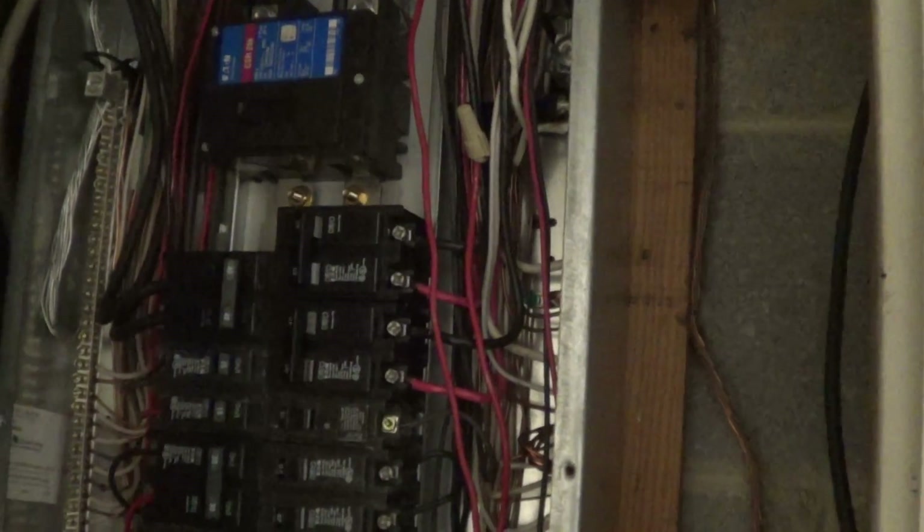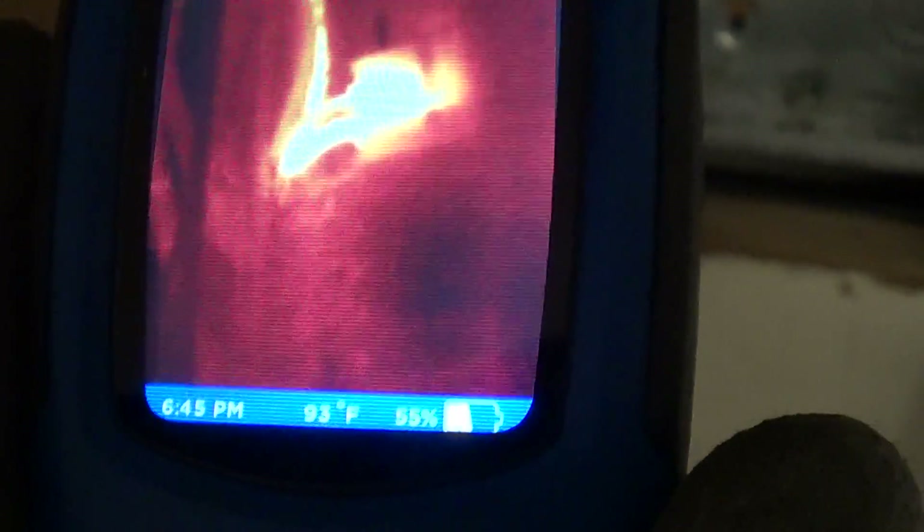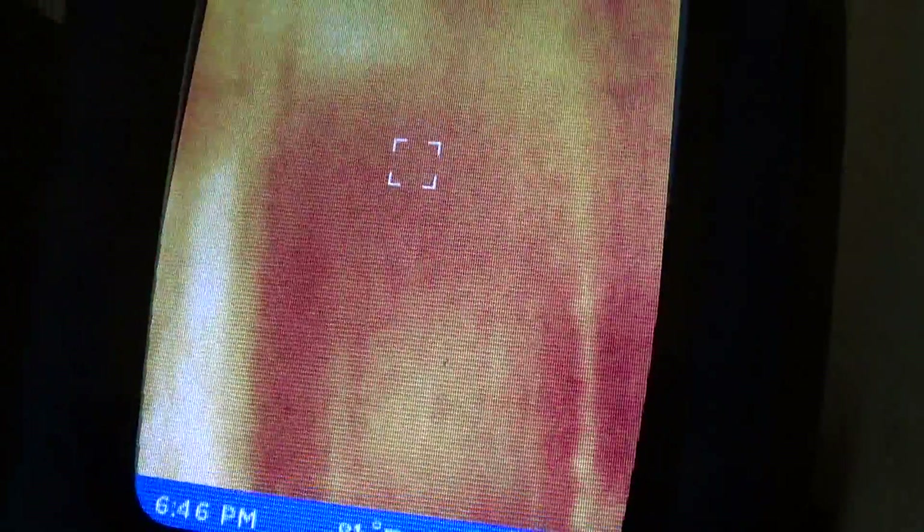But here's what really shows that the breaker needs to be replaced: when you look at the thermal image of the breaker, you can see it's running at 104 degrees - quite hot - while all the other breakers are quite cold. It kind of sticks out like a sore thumb when you've got a bad circuit breaker, so I'll swap the breaker.